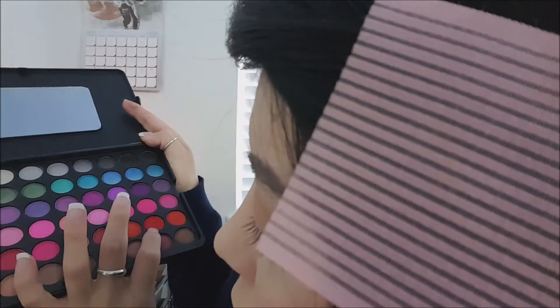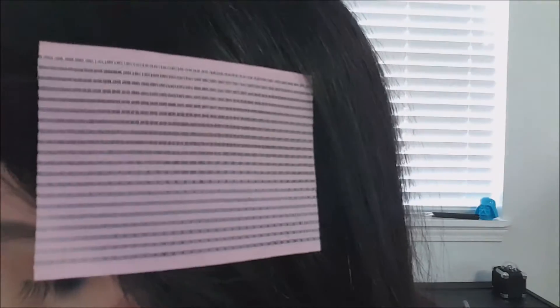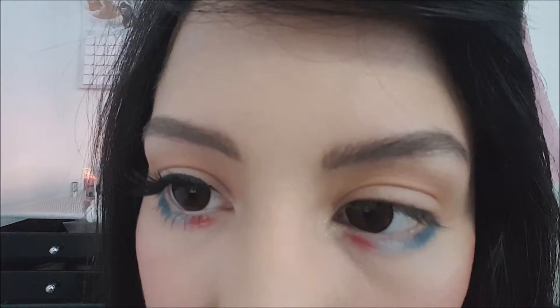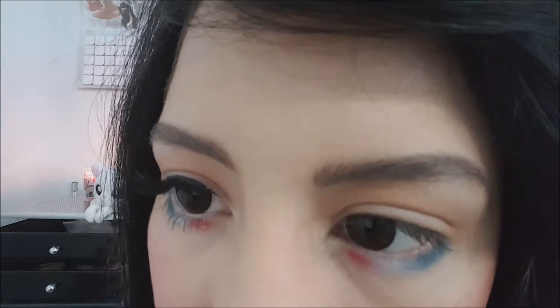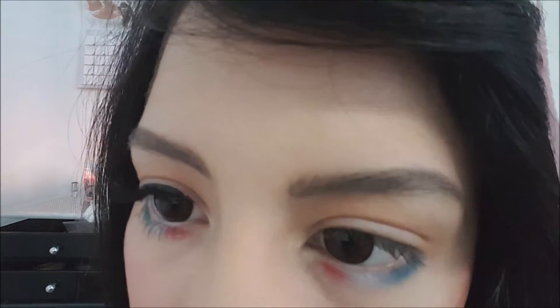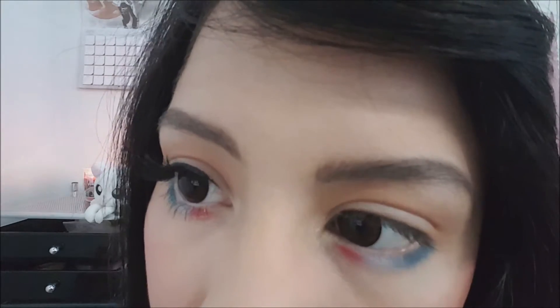And then finally, I will be using the second red shade in the second tray. The final step is to put on the glitter, and I go section by section because I just want to avoid any bleeding with the colors. And after that, I just apply liquid liner, mascara, and some lashes.